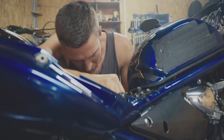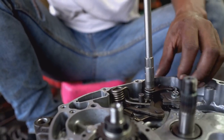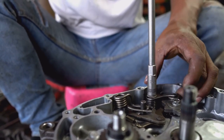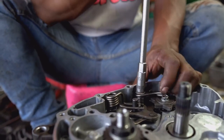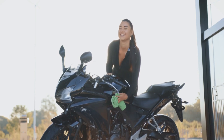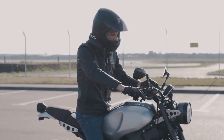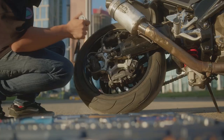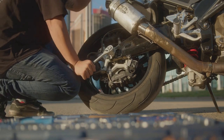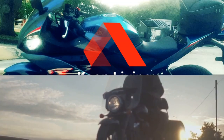So there you have it — your crash course in motorcycle maintenance. It may seem like a lot to remember, but once you get into the habit of doing these checks regularly, it becomes second nature. A well-maintained bike is a happy bike: it's safer, performs better, and will last you a lot longer. Plus, there's a real sense of satisfaction that comes with knowing how to take care of your own machine. So get out there, ride safe, and keep the rubber side down.